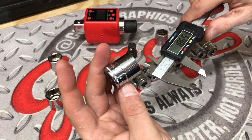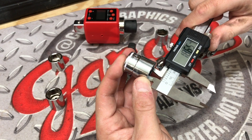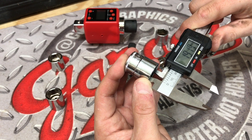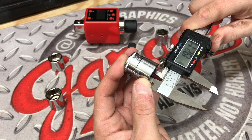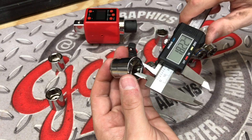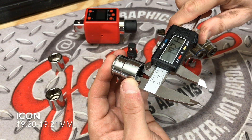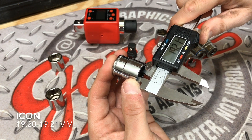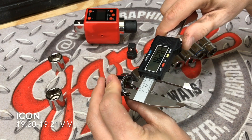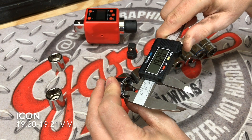We're going to follow that up with the Icon from Harbor Freight. Now this is supposed to compete directly with the tool truck brands, so hopefully we have a nice showing from this one as well. Our first measurement is coming in at 19.21, our next measurement is 19.21 as well, and our third and final measurement is coming in at 19.20.